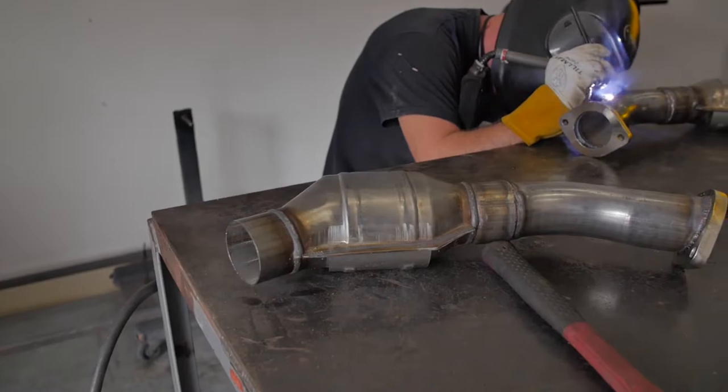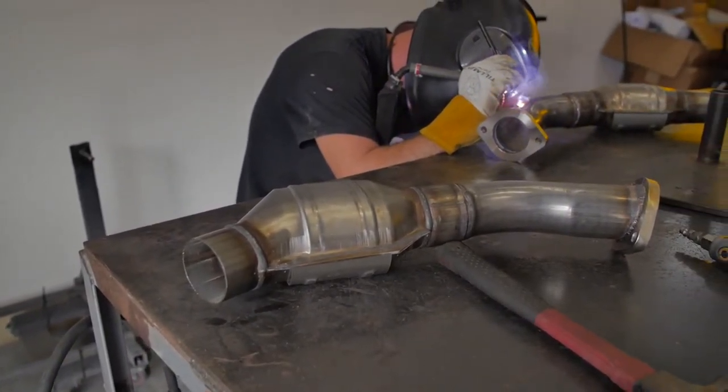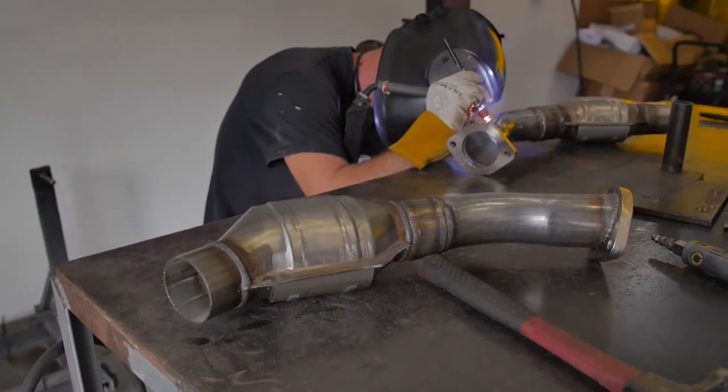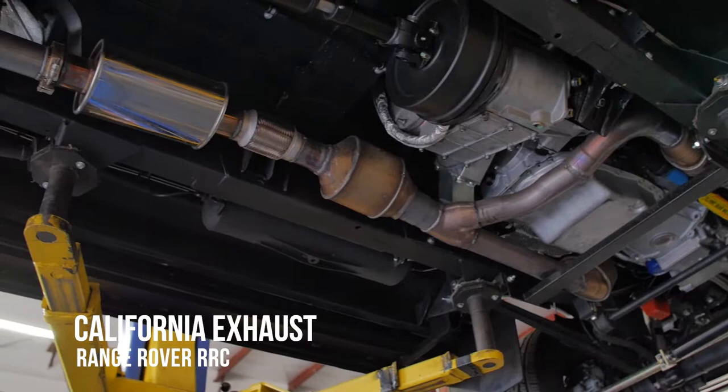The most labor-intensive part would probably be the exhaust. Every motor and transmission stays in the same place, but that doesn't mean every time it's going to be perfect. Custom exhaust wise, you have the California exhaust which is probably the most time-consuming.